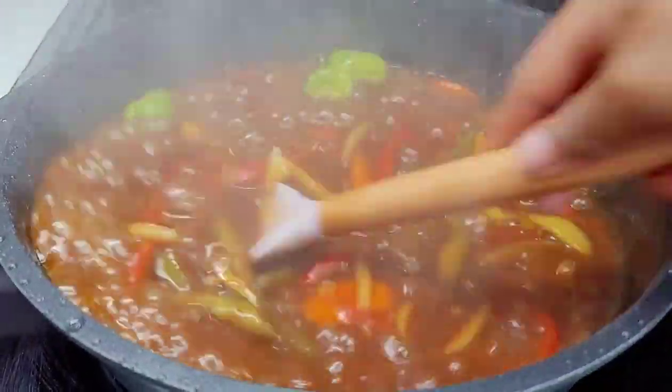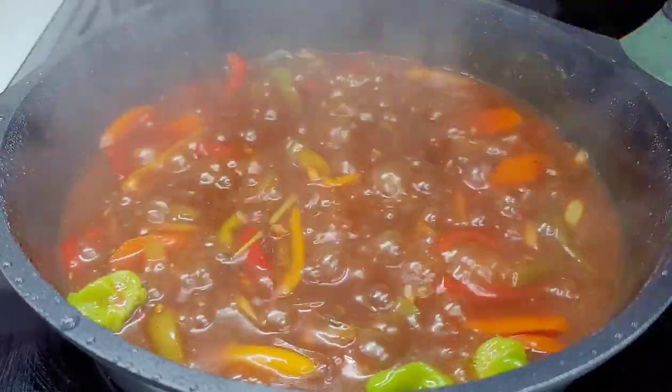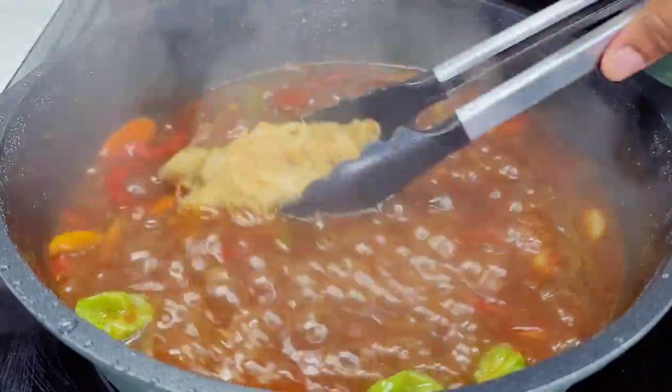At this point, add the fish and make sure it's nicely coated with that sauce. Cover on low heat and allow it to simmer for about five minutes.